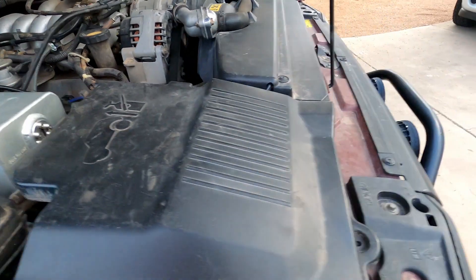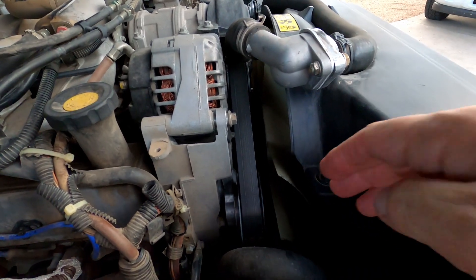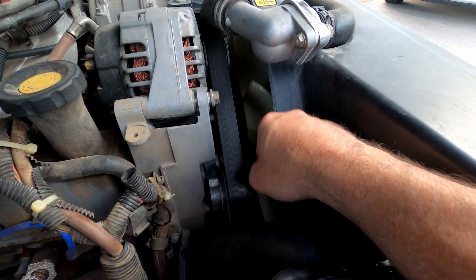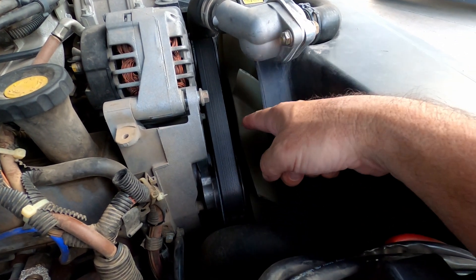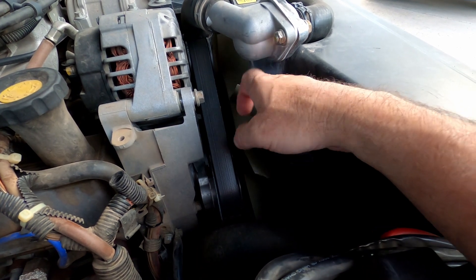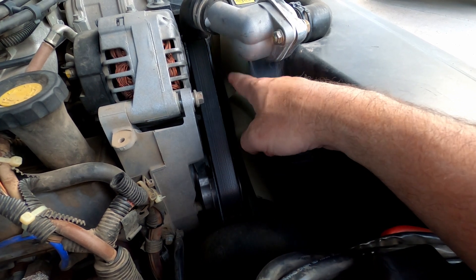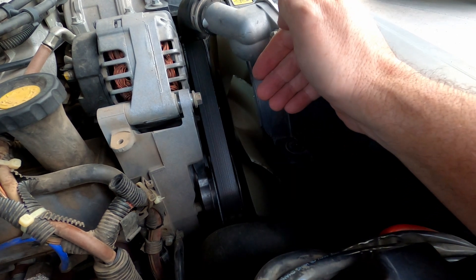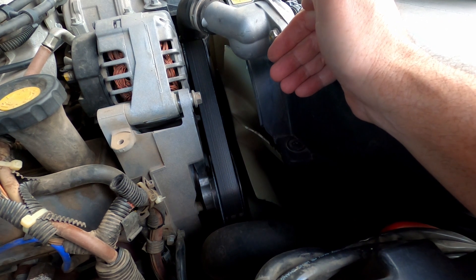The other thing I did is I put on a Chevy Blazer fan and a Chevy Blazer General Motors fan clutch as well. I had to trim these fan blades a quarter of an inch each, which was kind of a pain, but I just did it with a grinder and it was no big deal. I would say the fan and fan clutch combo was worth about two degrees shaved off my normal temperatures.